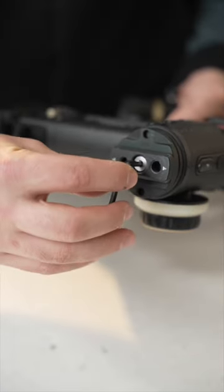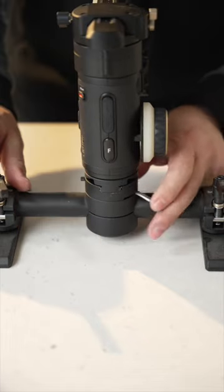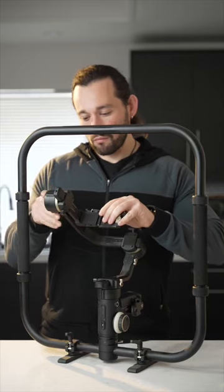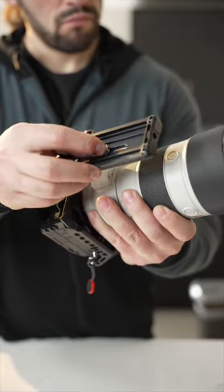Once attached, we are going to mount it onto the gimbal ring — it just slides right in and then locks into place. Next, I'm going to release the gimbal locking notches, and now we're going to attach the quick release plate onto the lens of the camera.